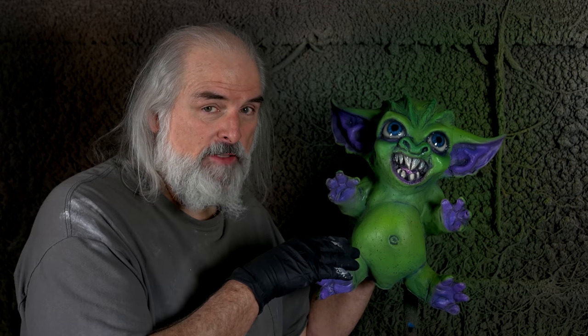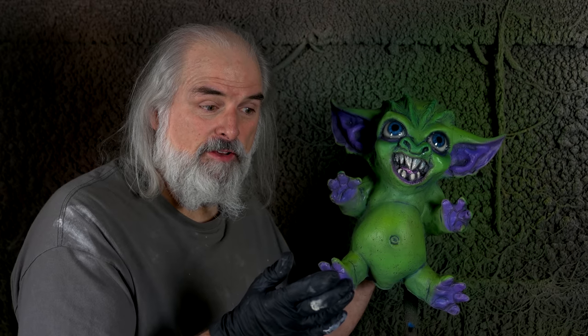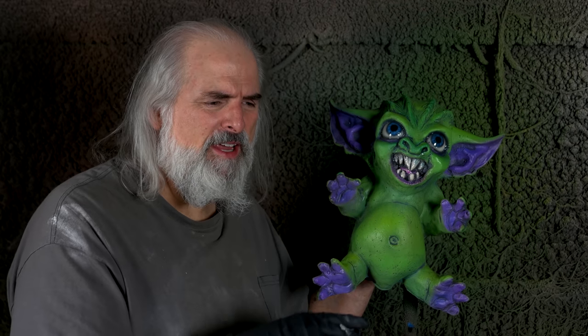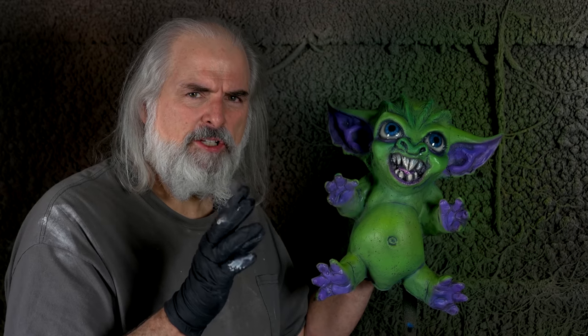This little monster could be anything — he could be your girlfriend, your boyfriend. You could make a little dog, a little cat, a little alien from outer space. Anything you want. It doesn't have to be cute, it could be scary. Now you know how to make a two-piece mold and make a completely three-dimensional piece.